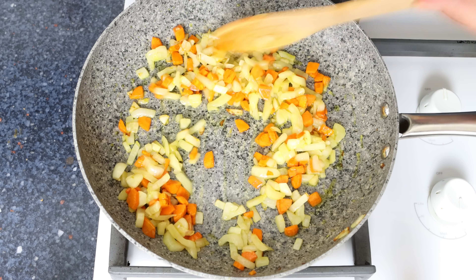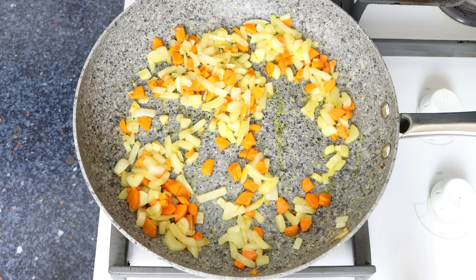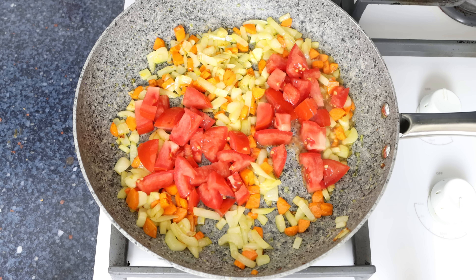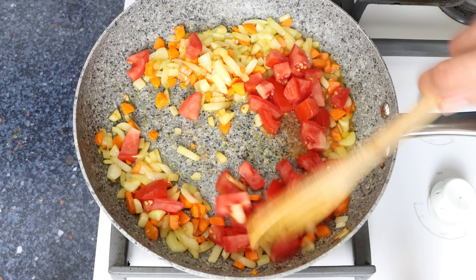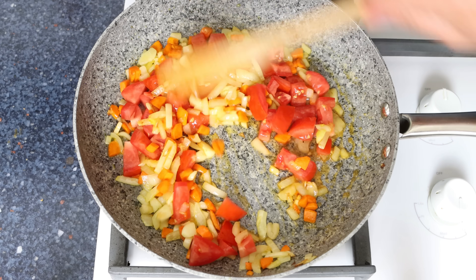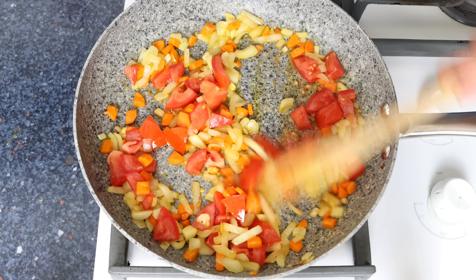I'm going to add in the chopped tomato and continue to mix everything together so it all evenly sautés. Since we've got the juices from the tomato, you don't have to mix it continuously, but do get in there every 30 seconds or so.